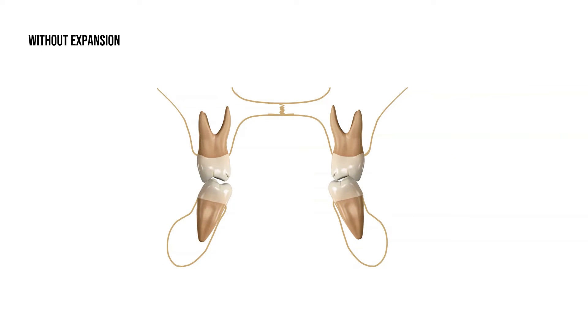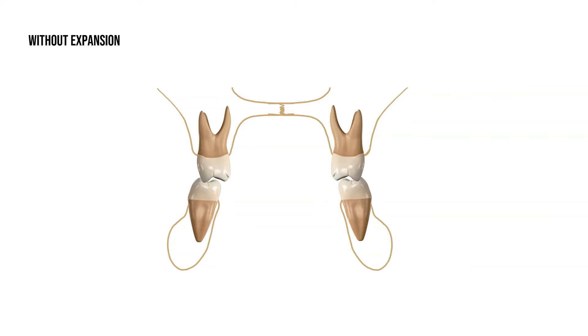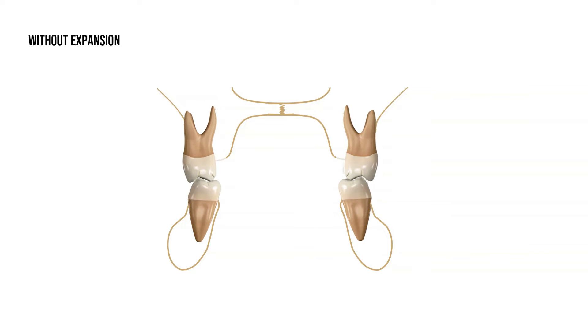If the narrow arch is corrected without a skeletal expander, only the teeth would be moved. This can mean that the teeth are moved outside of their stable position in the bone, and it can result in future dental problems such as recession.